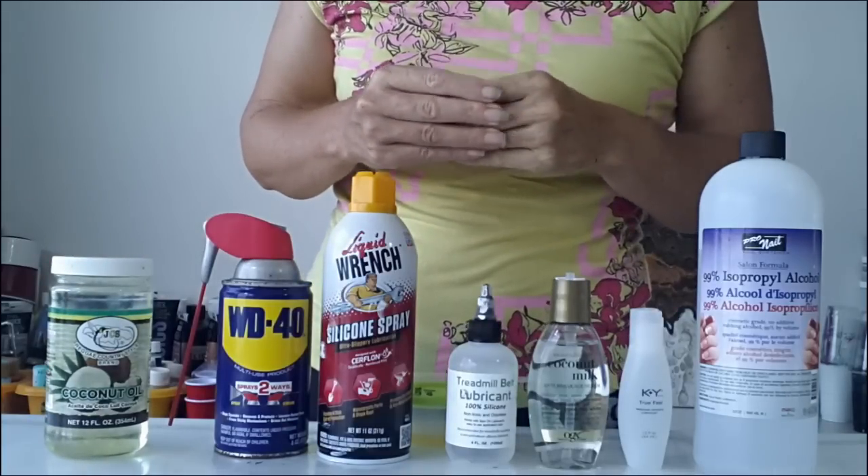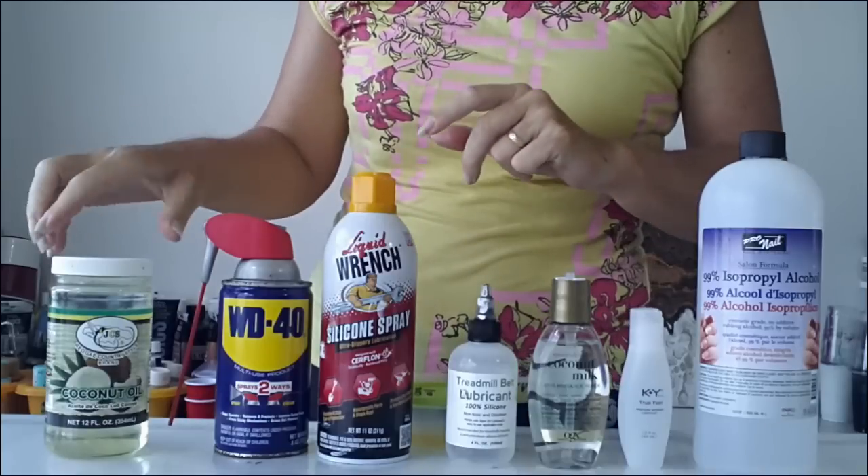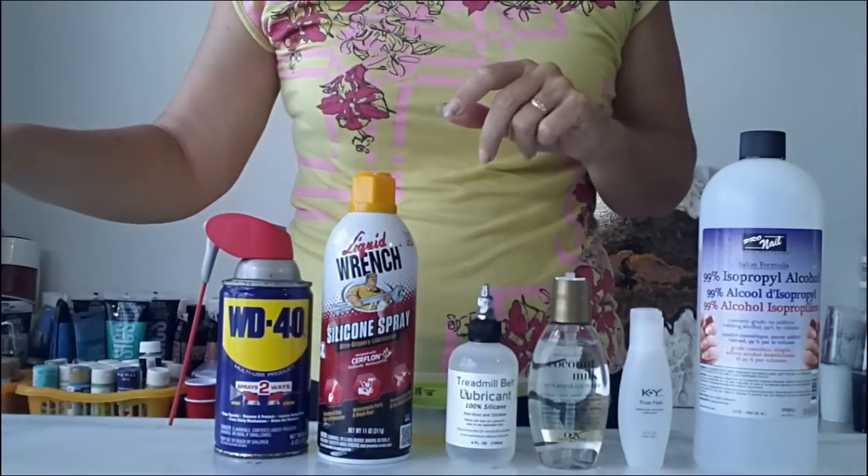Same with other oils you might have around your house, like baby oils — probably also not good for your pours.